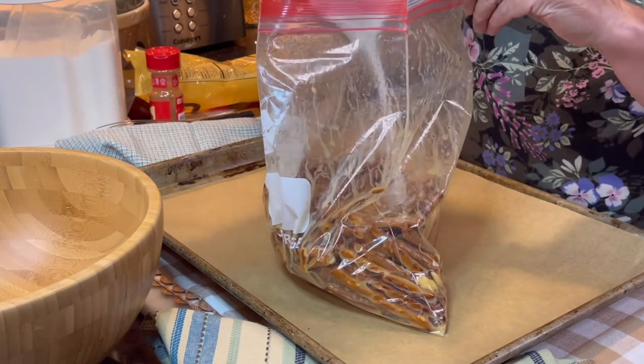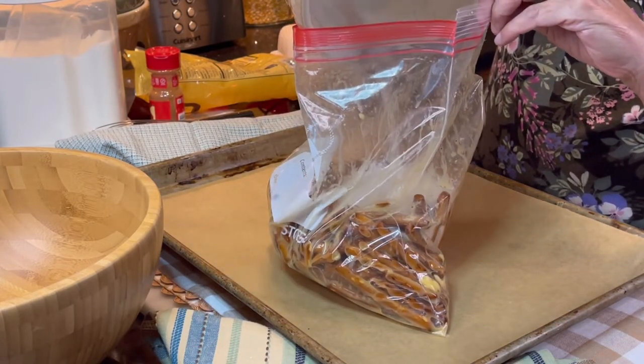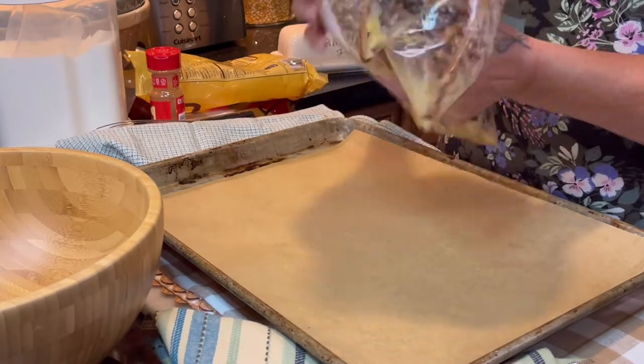Now it's time to pour the cinnamon sugar mixture into the bag and do the same thing. Zip it up and give it a good shake, making sure to coat all those pretzels with that delicious cinnamon sugar.